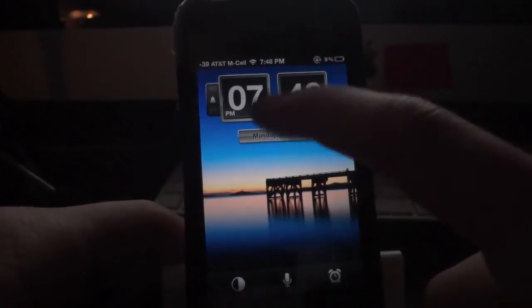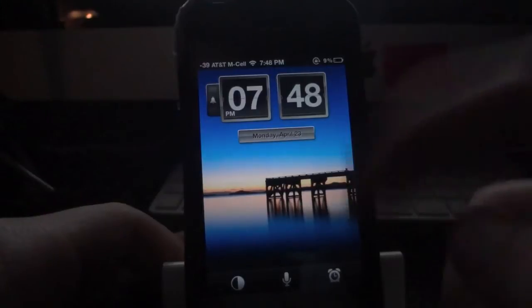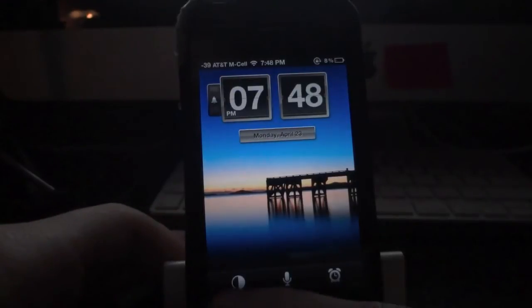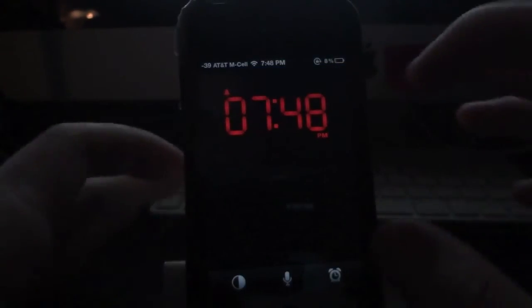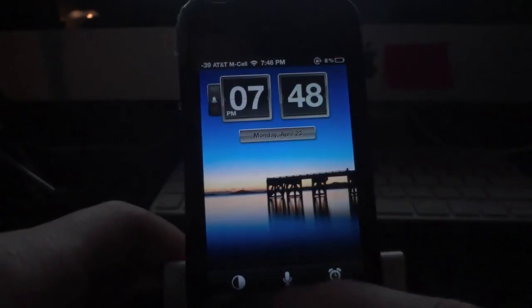If you slide your finger down or back up across the application, you have the ability to change the brightness — so if you're in a darker or lighter room and want to dim the light so it's not in your eyes when trying to sleep, you can do that. Down here is a switch for the daytime and nighttime clock. Tap it and you get a simple nighttime clock; tap it again and you go back to the daytime clock.